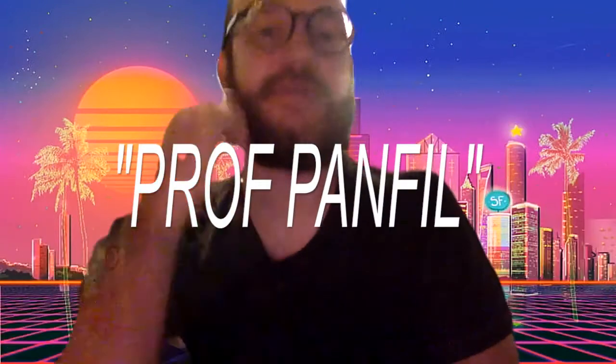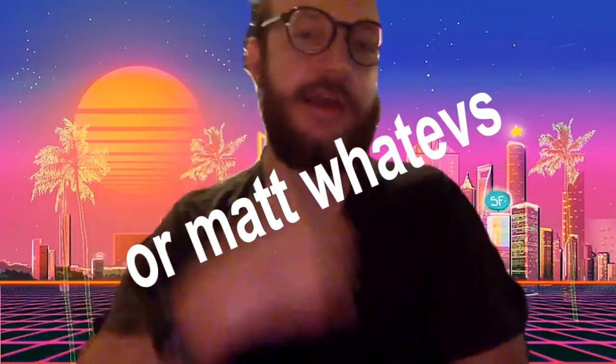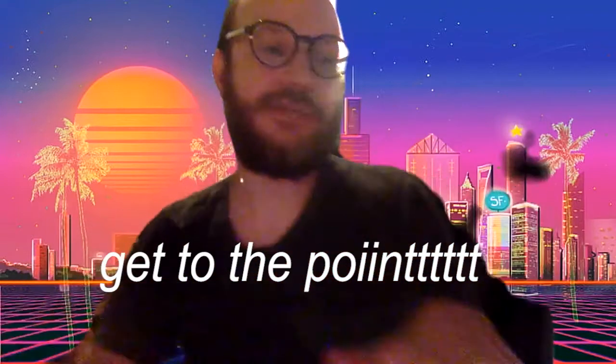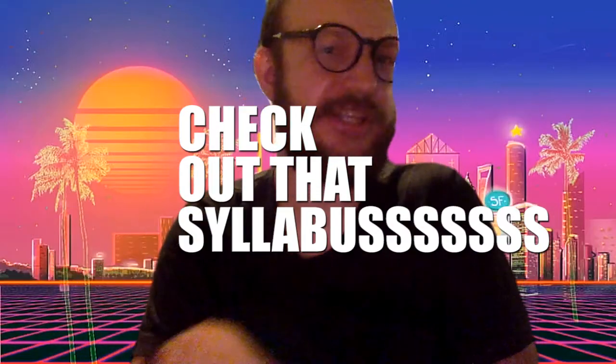Hey music video people, greetings from the 80s. I'm Professor Panfill, you can call me Matt. I thought I'd post this short intro greeting zoom video just to personalize the course a little bit. We're about a week out, and basically we're only going to be using Zoom for critiques. I just posted the syllabus — this is gonna be a breezy, fun class.